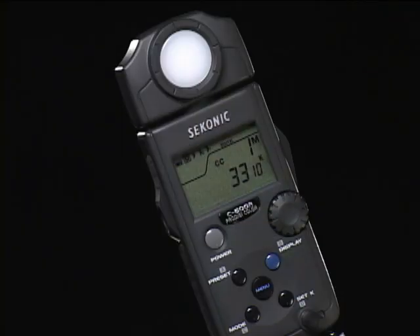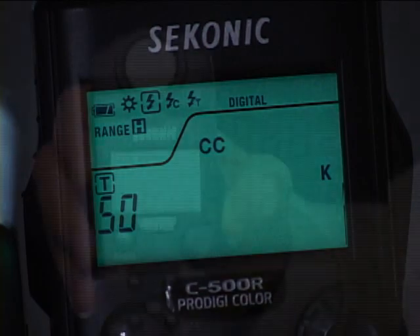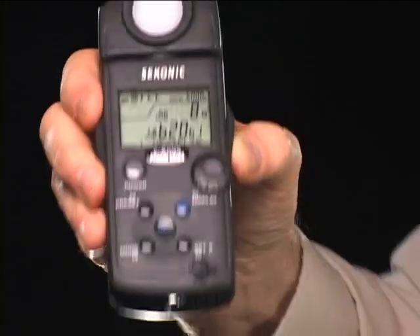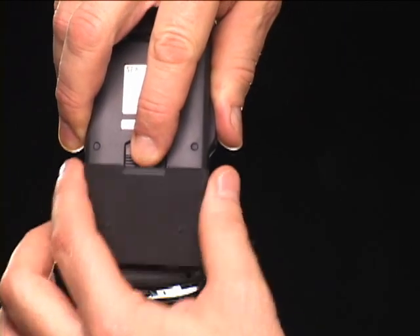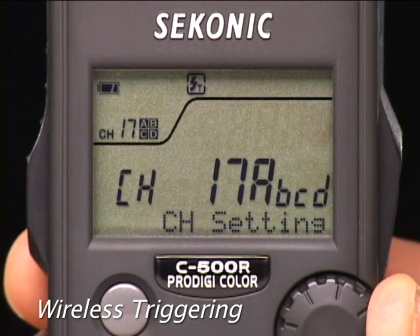Rounding out the C500 color meter's feature list are a rotating head, electroluminescent display that comes on in low light, and a tripod socket. The C500 is powered by two readily available AA-size alkaline, lithium, or rechargeable batteries. The C500R adds a built-in Pocket Wizard transmitter and shares the same 32-channel, four-zone system found in the L758 and L358 exposure meters. The C500 and C500R — digital or film — the ultimate meters for color control.